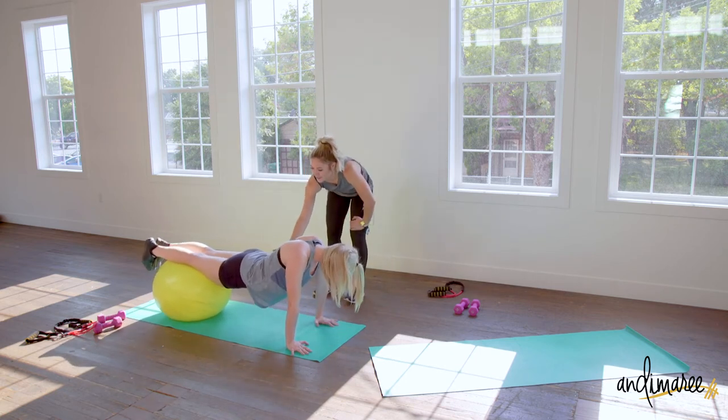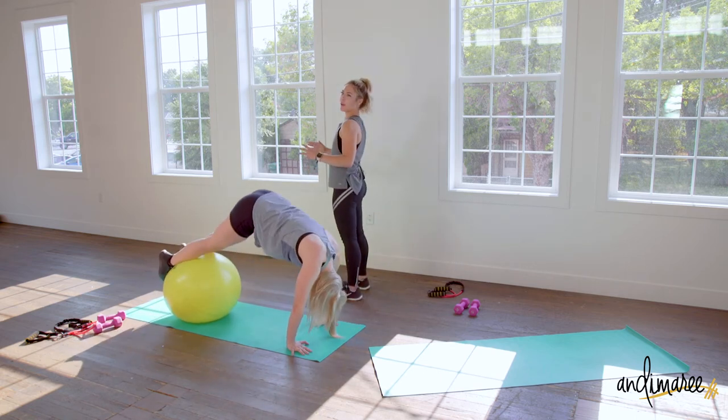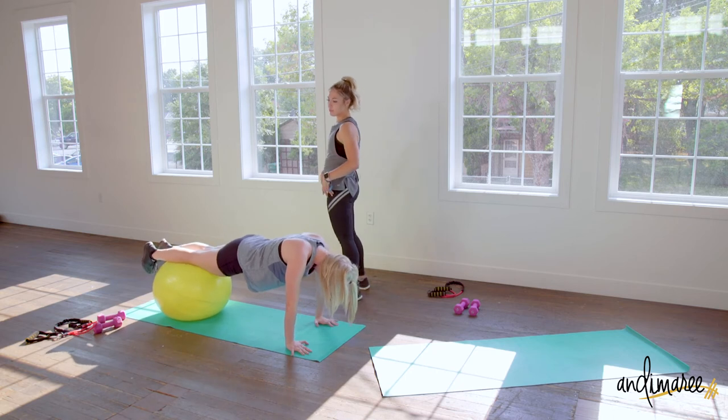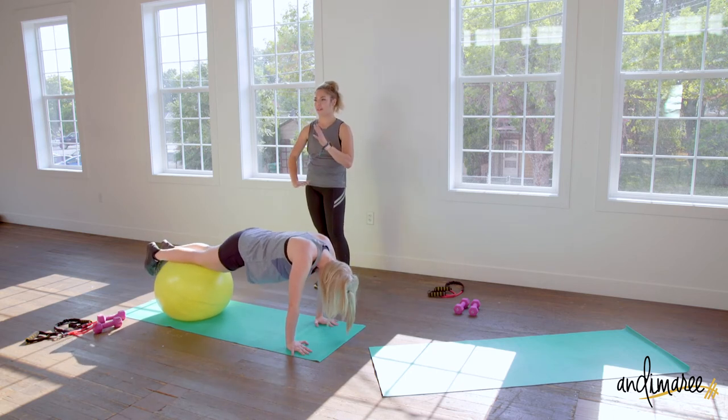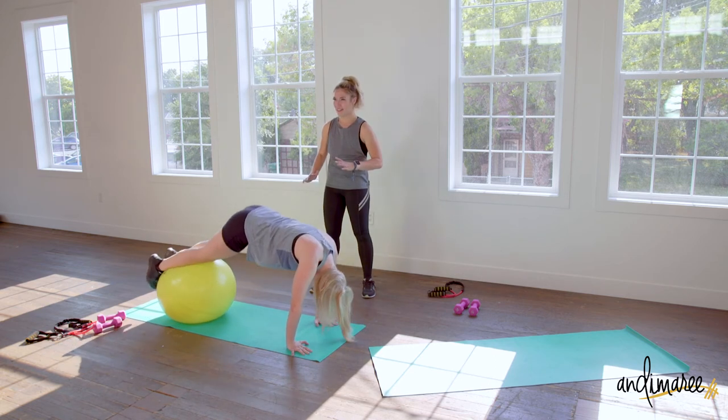Keep your hips up a little bit and your back nice and flat — don't let your abs or hips dip. You never want them to pass under the ball. We only have six more seconds left — you can do it, one more.